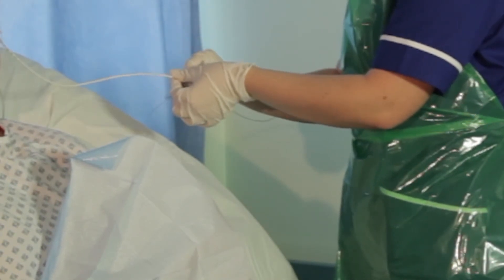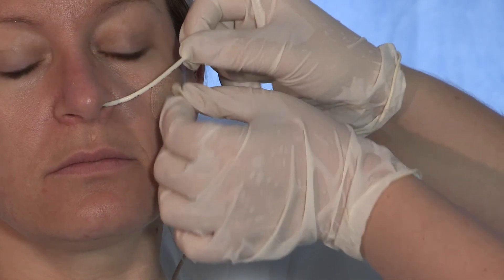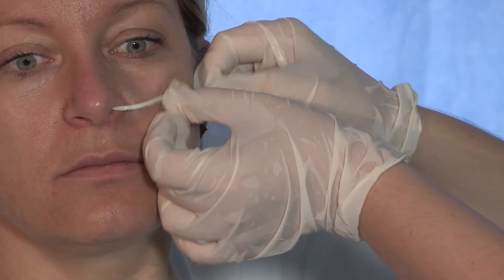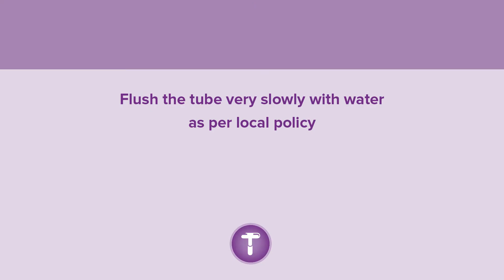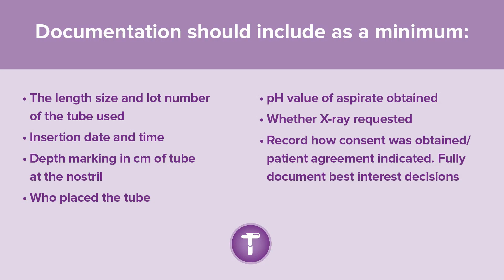NutriCare is fully radiopaque throughout its length and features an extra visible tip. When gastric position has been confirmed, secure the tube on the patient's nose or cheek. NutriCare has been designed to work with an AMT bridle. Flush the tube very slowly with water as per your local policy. The NutriCare pack includes a comprehensive record of insertion sticker. Fully document the procedure into the appropriate healthcare records, including at a minimum the length, size, and lot number of the tube used.